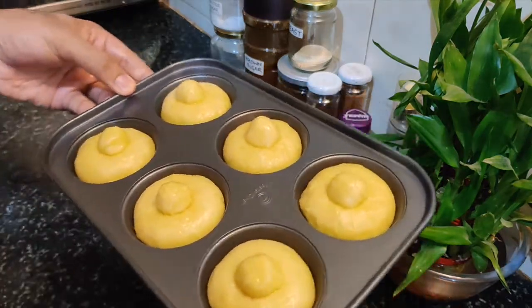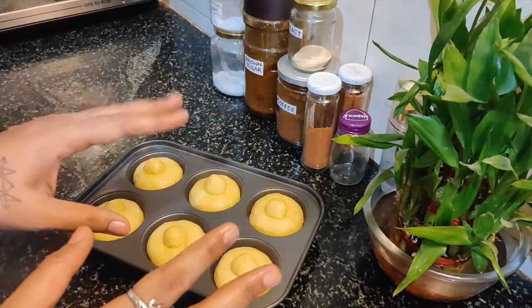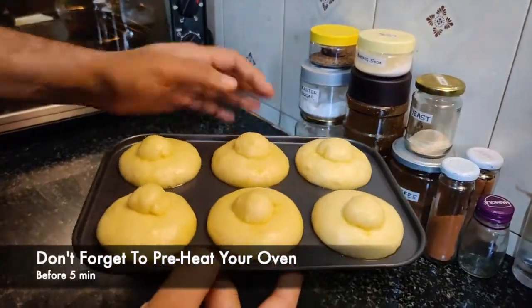This is our brioche tray ready. Now we will prove it for at least half an hour so that it takes a good shape, and then we will bake it. I have set it for 25 minutes — we'll prove it well and then bake.